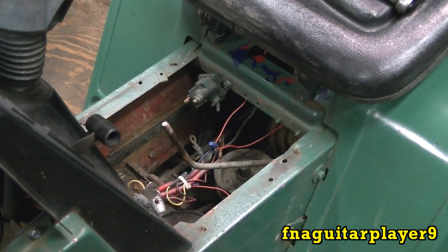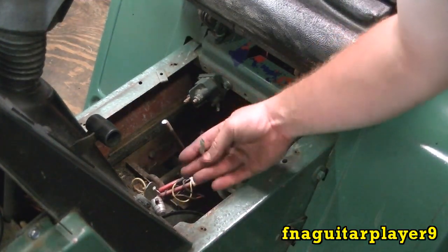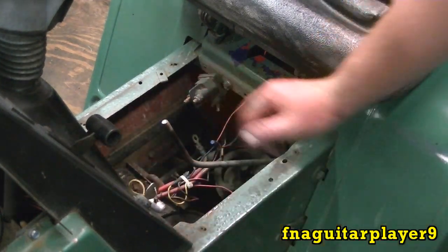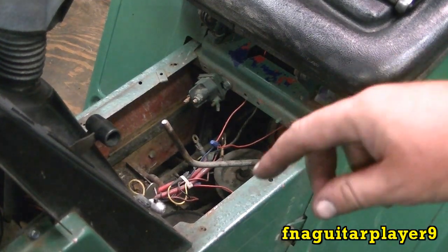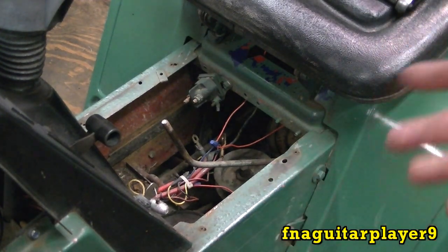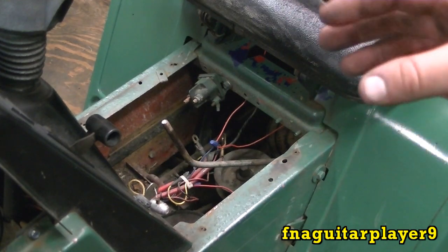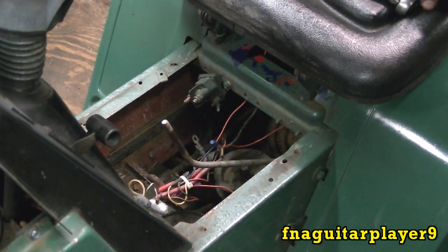Symptoms of a bad solenoid: you turn the key and nothing at all happens. That can either be the solenoid or your ignition switch. You just have to check on your trigger wire here to make sure you're getting power. If you're getting power on this when the key is on start, then your solenoid's bad - or you got a bad ground. There are a lot of possibilities. Or you turn the key and the solenoid just clicks, and sometimes the starter engages and sometimes it doesn't, or it doesn't engage at all - then your contacts are burned out. You can have a good coil which will still click but the contacts will be burned out. So it can go either way - you just have to do a little bit of troubleshooting on it.